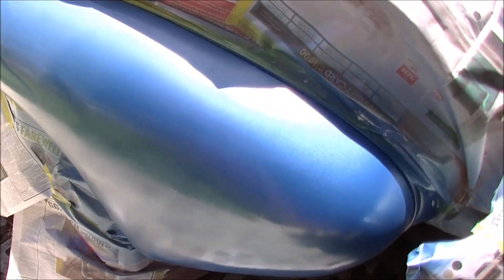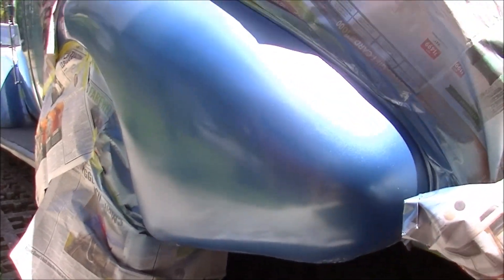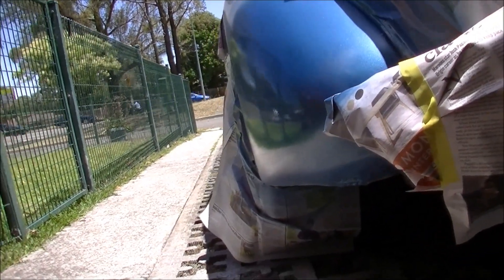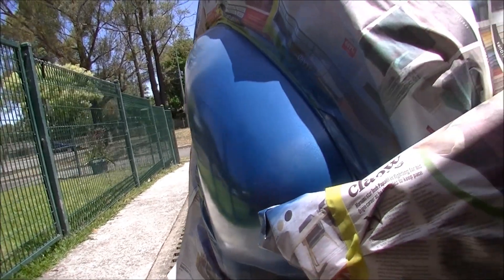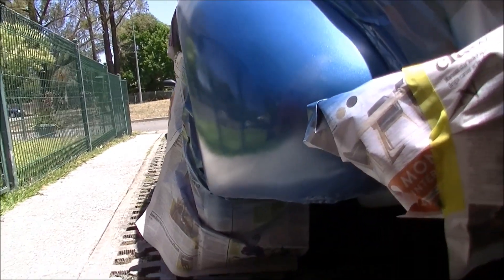First coat of clear — very light coat first up. There we go, that's not bad. That's a couple of coats of acrylic clear, that's all I have. Once it's dried up in a week or something, I'll give that a bit of a buff up. But that's not too shabby.